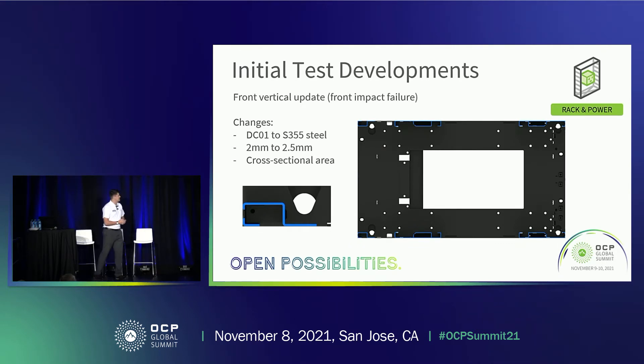One of the initial test developments was on the front vertical update. On the cross-sectional plan of the rack, the front vertical member is highlighted at the front. On V2 that was all one piece, but now we've split it to accommodate the modular cable manager. During the front impact test, the front vertical actually deformed, so we had to address that. We changed the steel from DC01 to S355 for higher yield strength, increased the material thickness from 2mm to 2.5mm, and increased the depth of the cross-section area to increase stiffness — showing how much force these tests generate, especially with the 1600 kilo load.